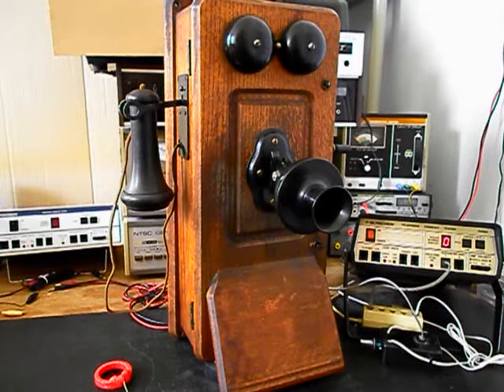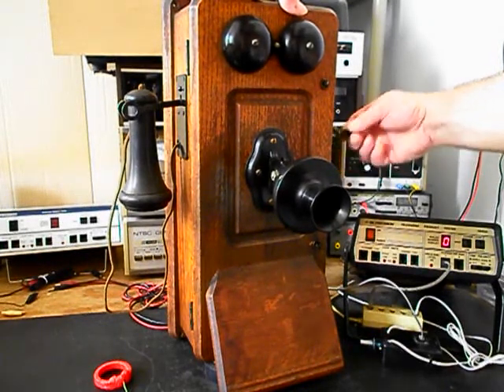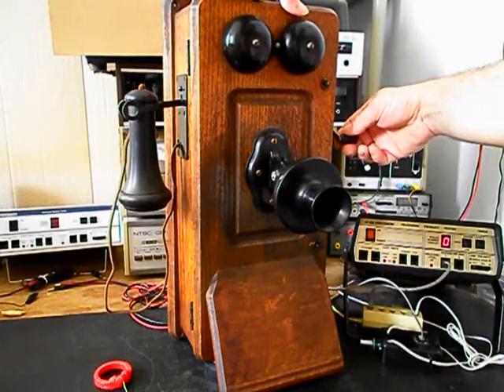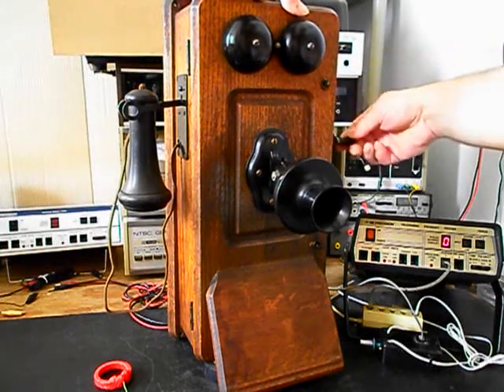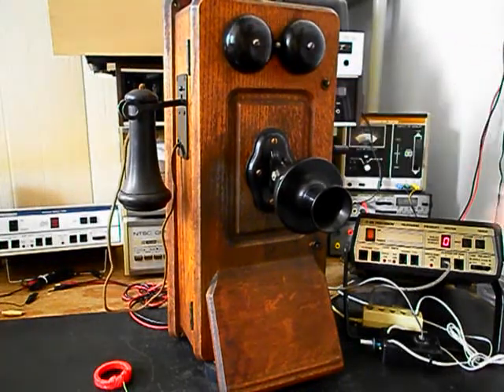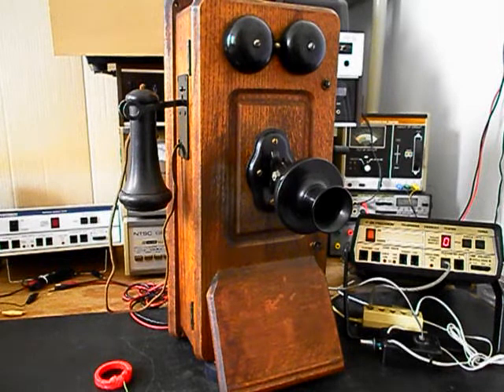Now we want to go ahead and use the crank and ring the original bells on this unit. We'll go ahead and start that. We can also use the analyzer and send a ring cycle. We'll let that go a few times, then give you some dial tone.